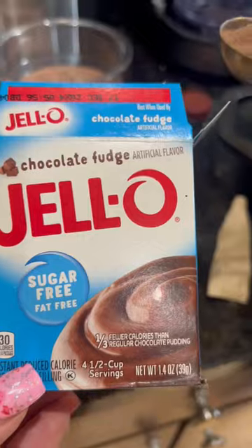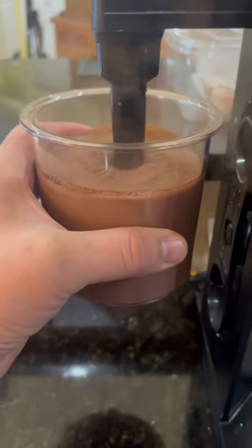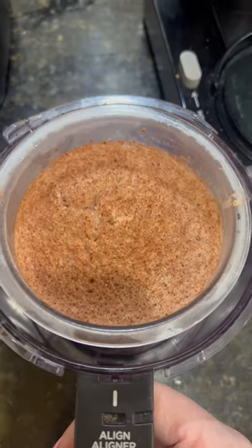My super creamy chocolate ninja ice cream. I start with Fairlife milk — it's lactose-free and high in protein. Add one tablespoon of sugar-free jello chocolate pudding mix.